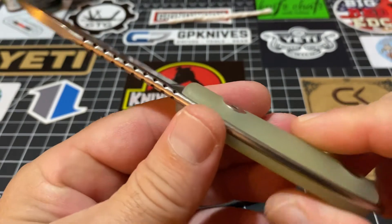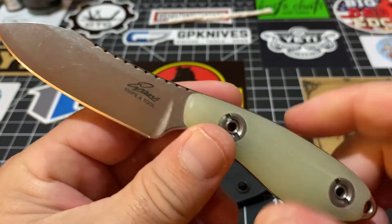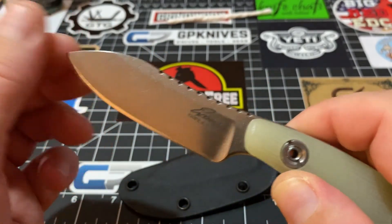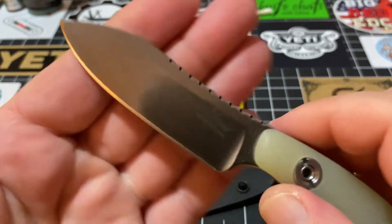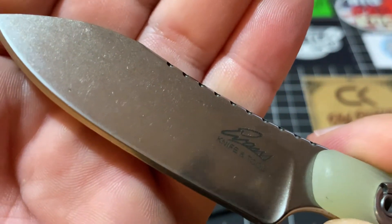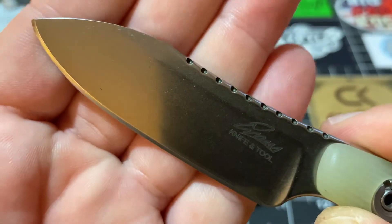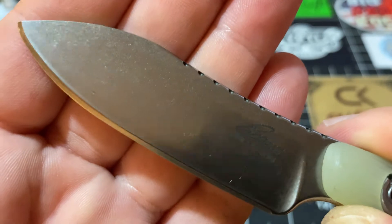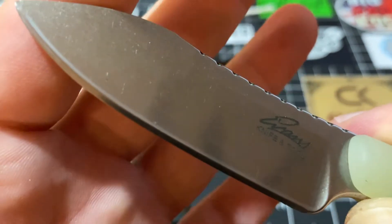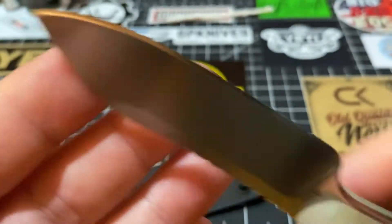It's not cheap — it's 165 buckaroonies. But look what you're getting for it. At $165, now look at that stone washing. Have you ever seen such gorgeous stone washing? Is that not gorgeous? Look at that blade — come on.